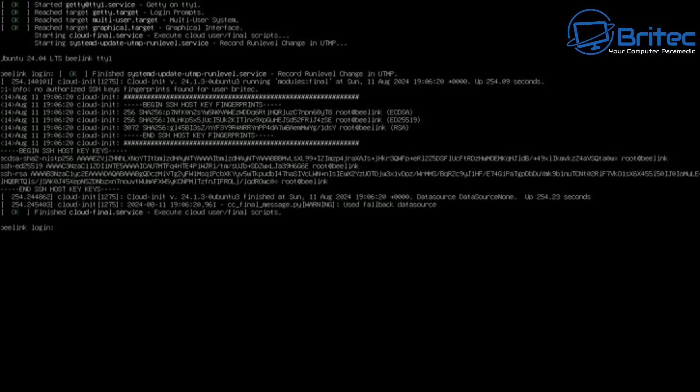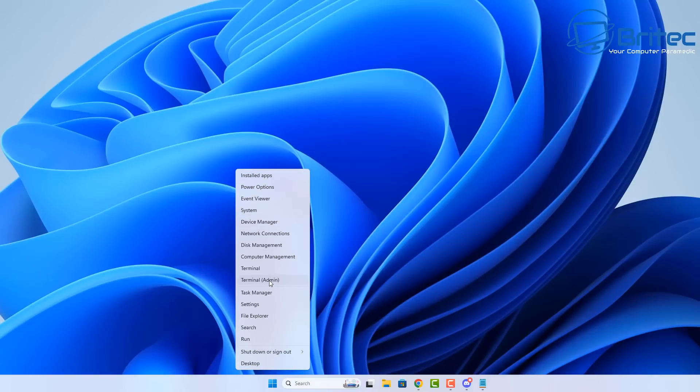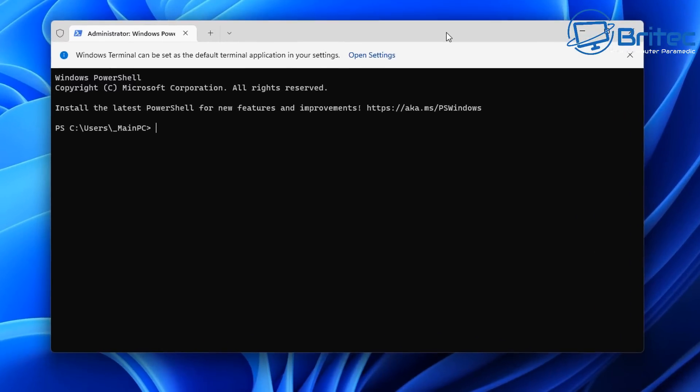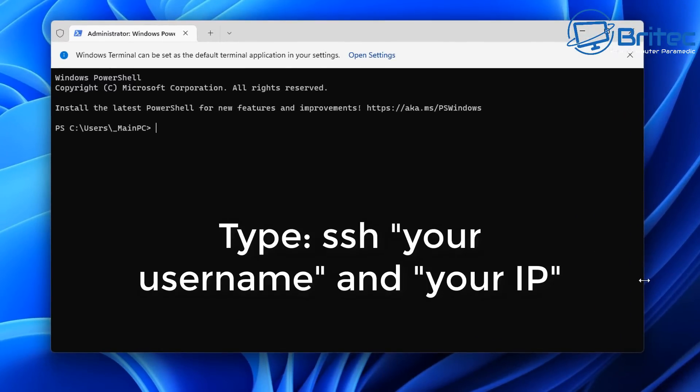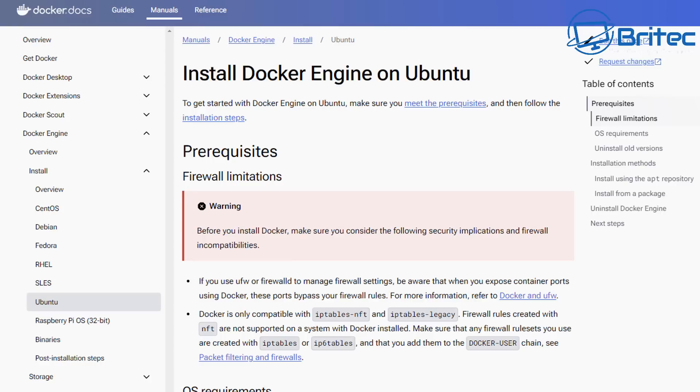So far all you've done is a few commands and we're here. Now let's log in from our computer. You can see the B-Link login — that's the mini PC. Open a terminal window on our Windows system and type 'ssh username@IP_address' of your server. It will ask if you're sure you want to continue connecting — type yes. It will then ask for your password — put it in and you should now be logged in.